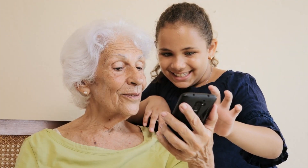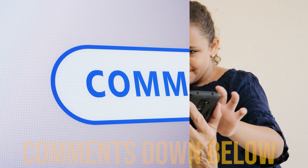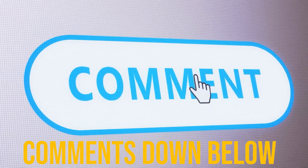I'd love to hear some comments down below — what have you used castor oil for, or what your grandmother used it for. Please leave some comments to help others.